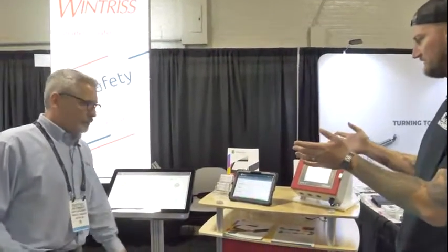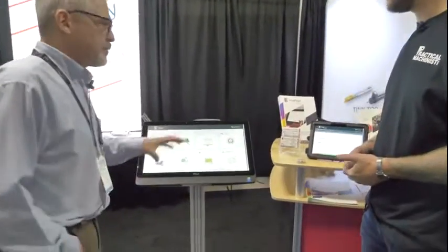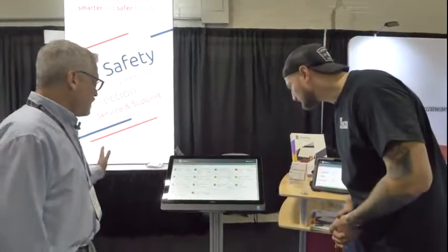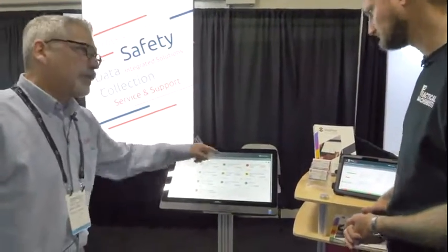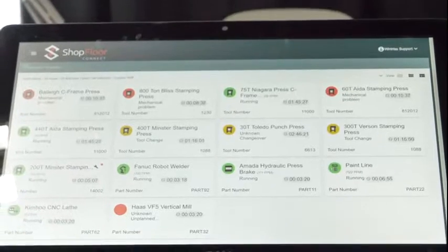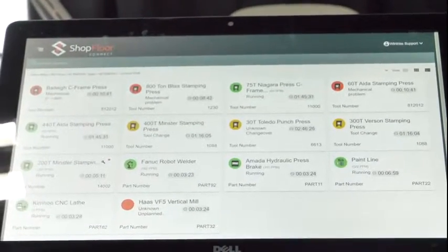Once those are installed, the information is sent to the Shop Floor Connect software. This is the main screen — as your machines are running and starting and stopping, the equipment summary shows you the status of your whole factory. The machines are color-coded: green means the machines are running — we want to see a lot of green, just like solid green lights on the floor. Red means the machine is down with unplanned downtime.